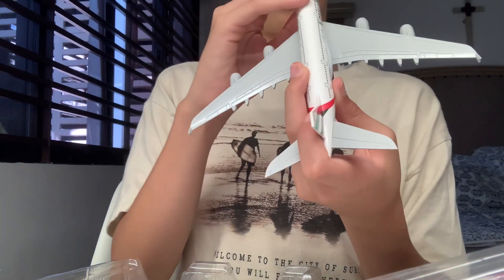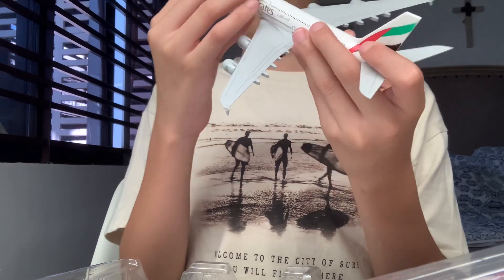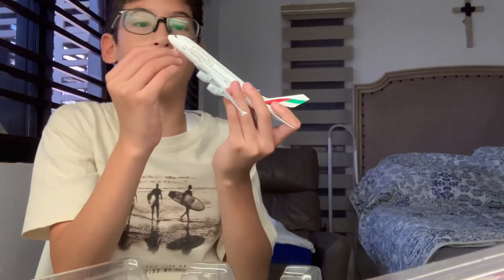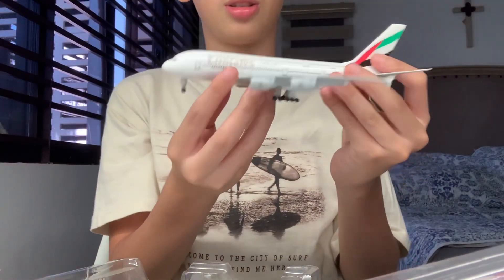It keeps falling off — this is what I'm scared about with these models when they fall off. There you go. Yeah, I guess that's all for today. Thank you for watching!